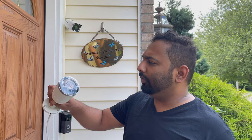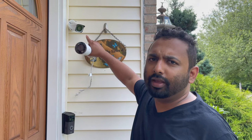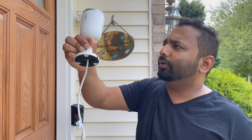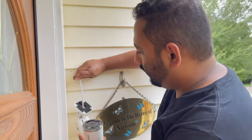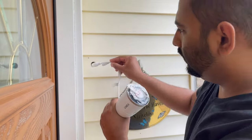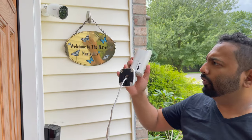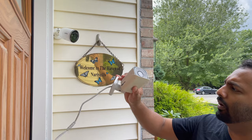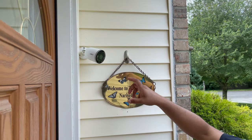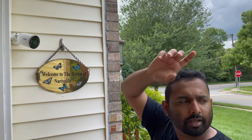So guys, this is our new camera and this is our old 4K Lorex camera. I'm going to replace it in the same place, so I'm just going to install this new camera by taking the old one off. The new one is on — we replaced our old Lorex 4K with our new deterrence camera. We have one in the front and we're going to do one in the back and then a couple on the side.